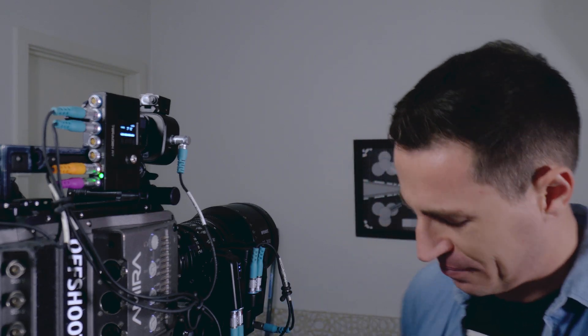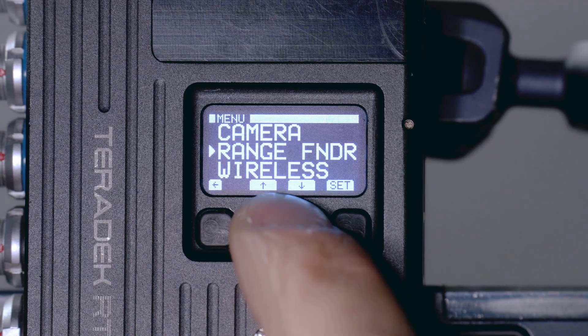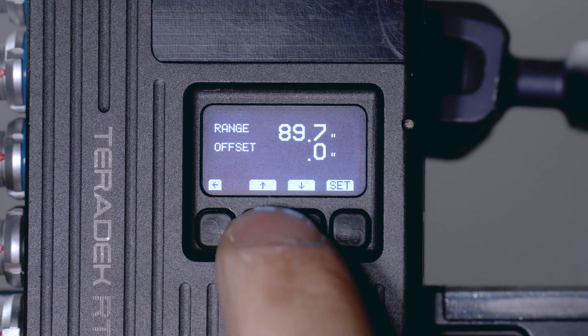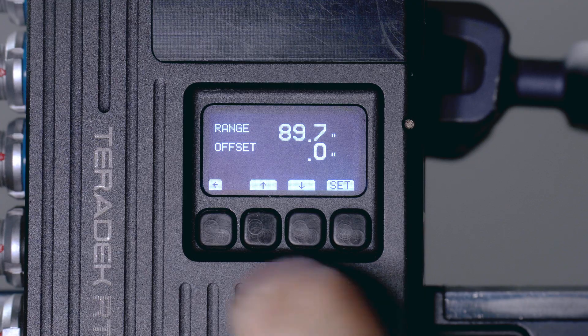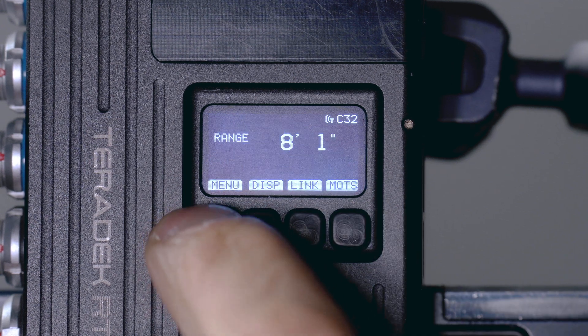I might not hire her again. Now that we know our readout should be 8'1", if we look at our MDR — this is the MDR-X — it currently says 7'6", which is obviously 7 inches off. So we go down to menu, down to rangefinder, calibrate. Currently the offset is at zero, so we scroll up to 7 inches and go back. There we go — reading 8'1".